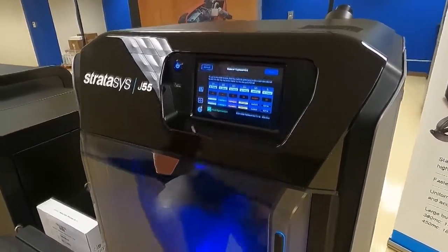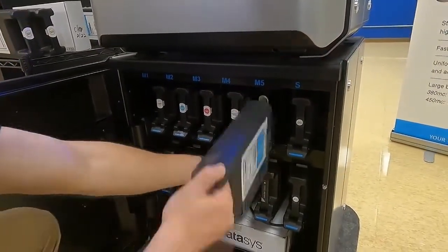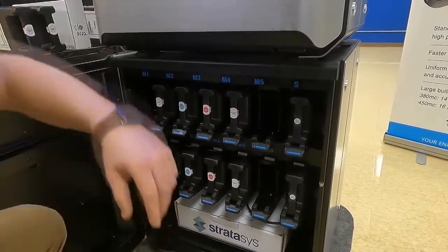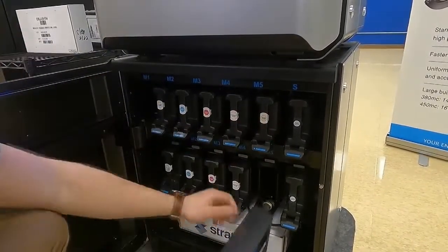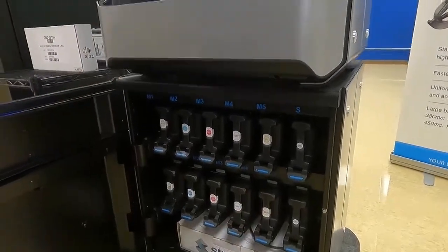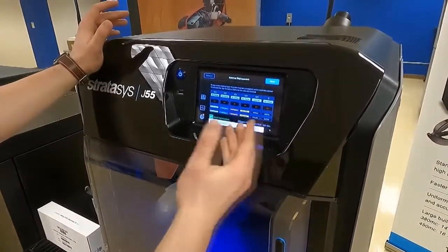So we're going to come down to our material bay door. We're going to remove from M5 the Vero UltraClear S canisters, and we're going to take our new VeroClear canisters and just insert each one. Once those are installed, we'll come back up top and we'll see that the first one's all set.